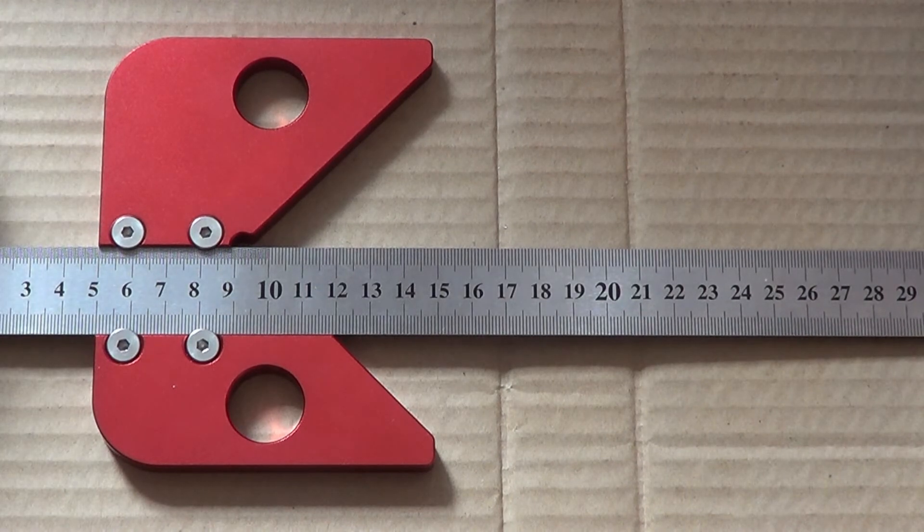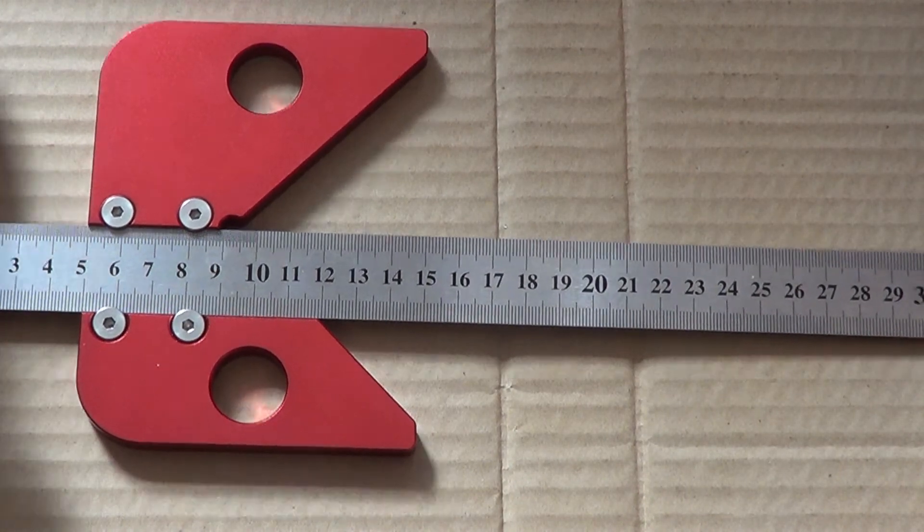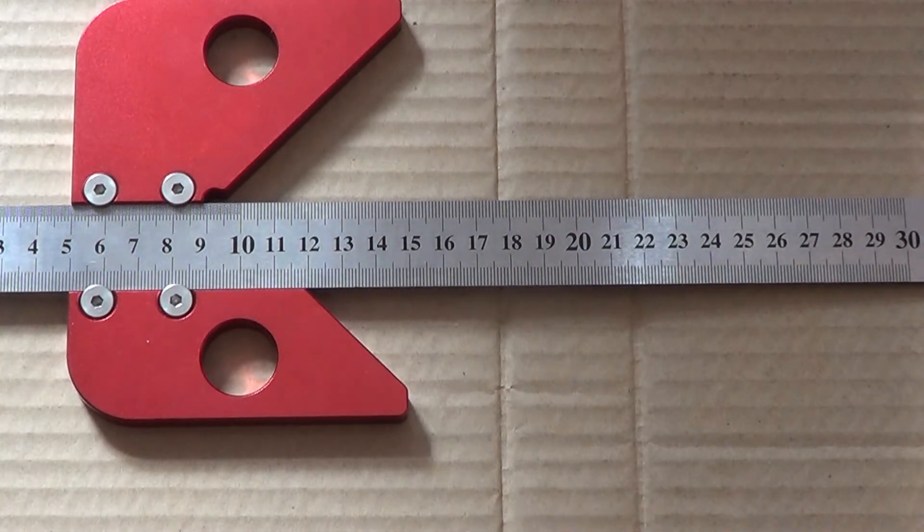Вот это стоило 11,70. Я доволен. На этом всё. Спасибо за внимание. До свидания.